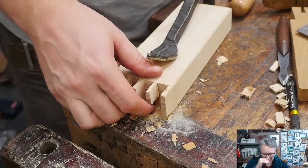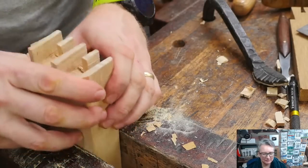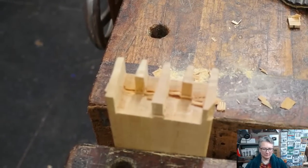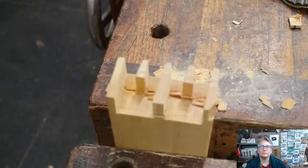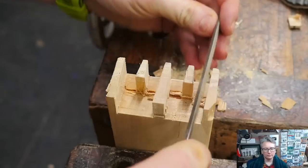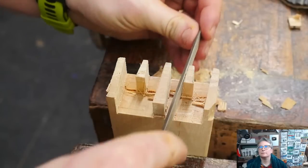I pop off the holdfast and put the piece into the vise to clean it up. The inside isn't pretty — I blew out some bits in there, but that's not a problem structurally. I use the small half-round file on the sidewalls to get rid of any burrs or fuzzes. Someone says it looks like Optimus Prime.